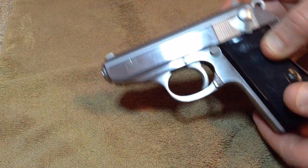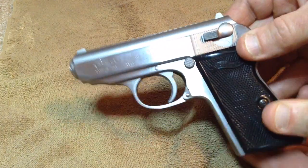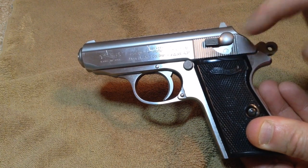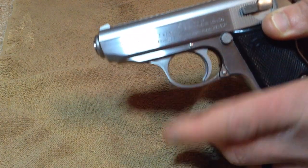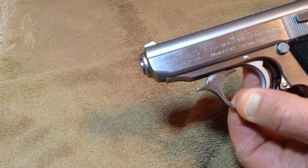The easiest way to do this gun: take it off safe, pull the hammer back, and as with most European pistols, you're going to pull the slide back. There's a catch towards the end — you're going to find that happy medium where the back of the slide will lift up at the same time the trigger housing comes down.